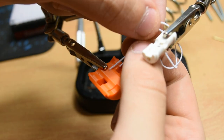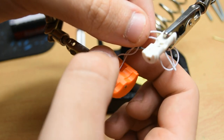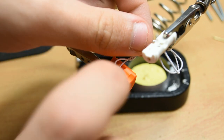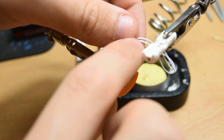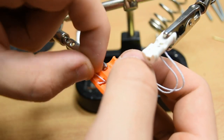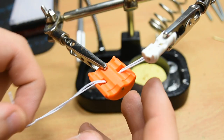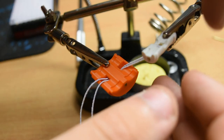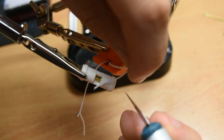Even out both ends and run it through the body. Run one-sided elastic through the next jaw, going back around.